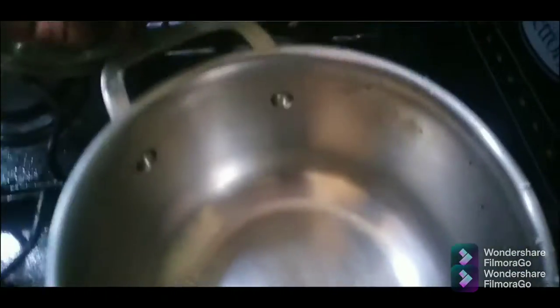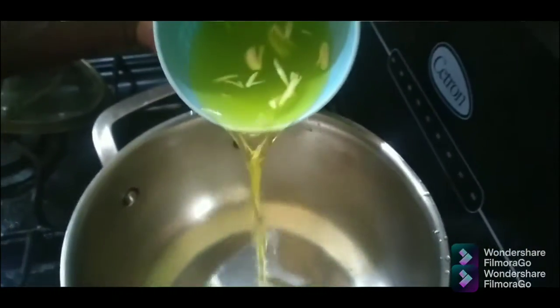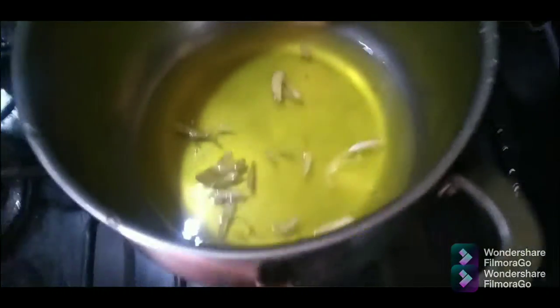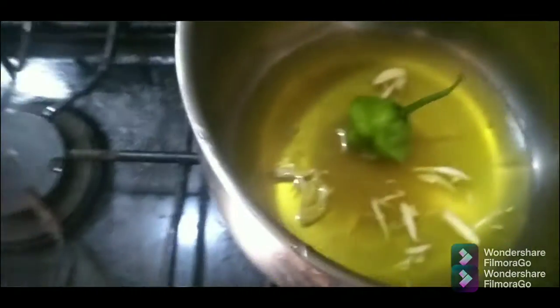Now for the sauce for my grilled chicken. I'm gonna pour some pineapple juice with a peg of garlic into my saucepan, then add a spoonful of brown sugar, scotch bonnet pepper for flavor, some jerk seasoning to spice it up. I'll also add some ketchup to make the sauce nice and full of flavor.